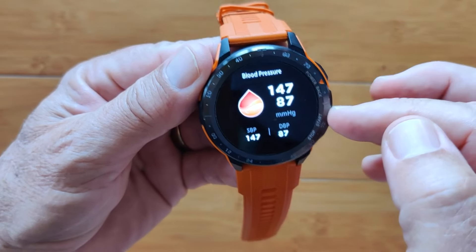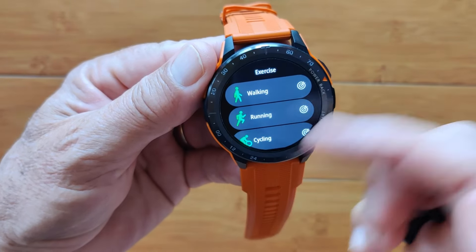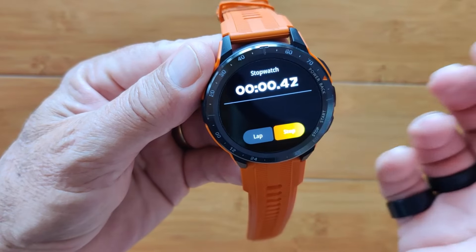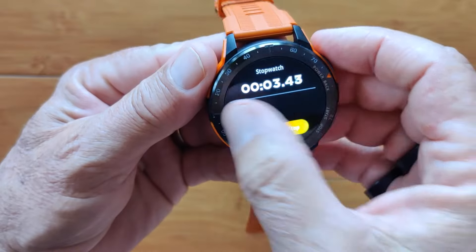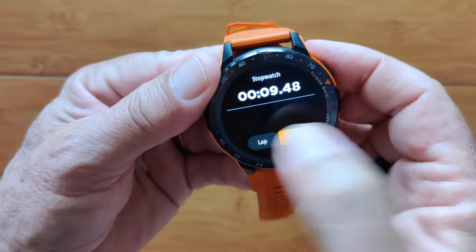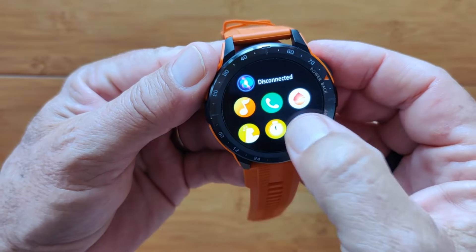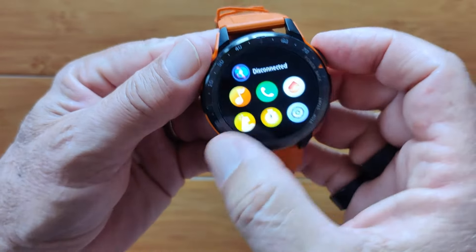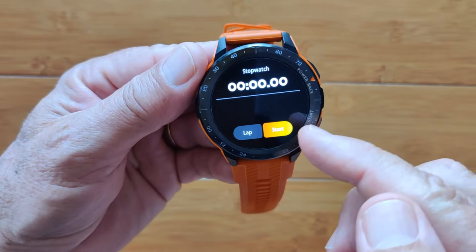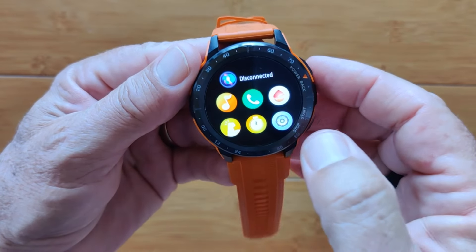There's a blood pressure icon showing systolic and diastolic. Your exercises are here — you'll see these again in the app drawer. There's a basic stopwatch. Note that you have to stop the stopwatch in order to exit it; you can't run it in the background. It resets when you come back in, so stopwatch doesn't run in the background on this one.